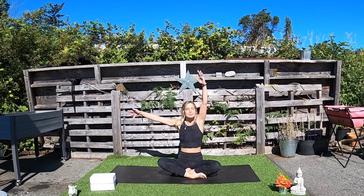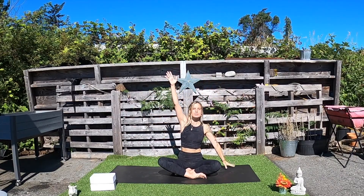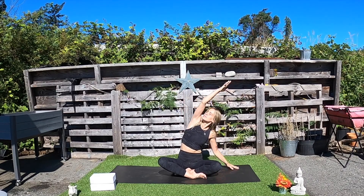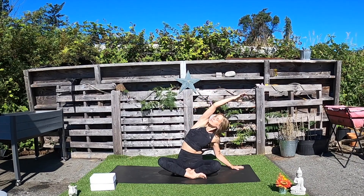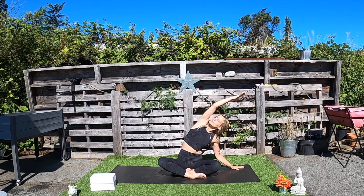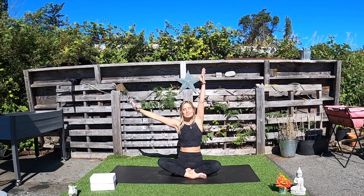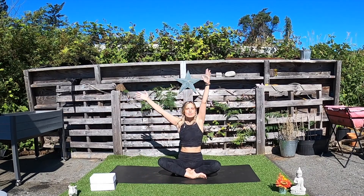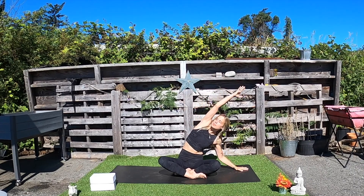Inhale to come back up to center, both arms come up. And exhale, float the left hand down beside the left hip and reach the right arm up and over on that exhale. Spiral the right shoulder back and maybe take the gaze up. One more breath. Inhale to rise, both arms back up. And let's flow — exhale, right arm beside the right hip, left arm up and over. Inhale to come back to center, and exhale to go to the other side.